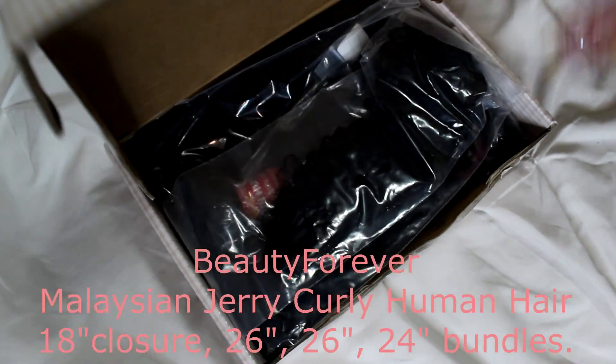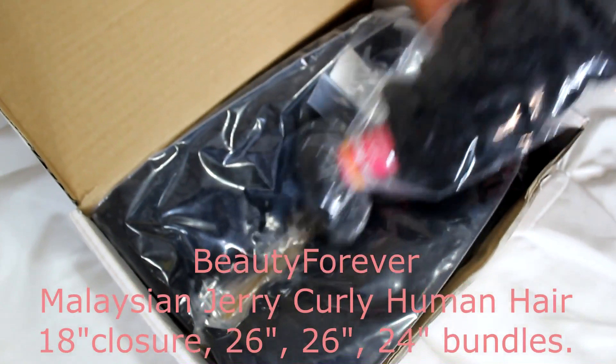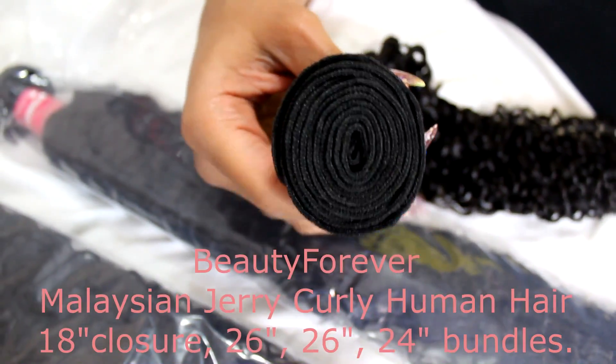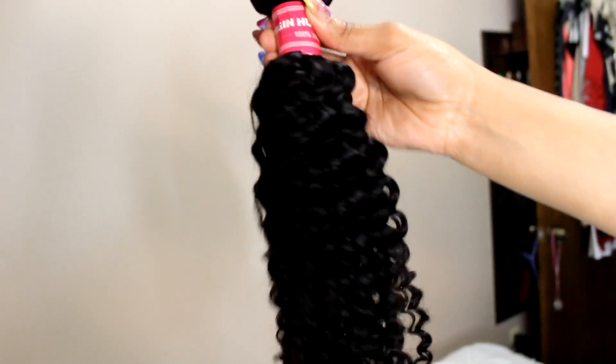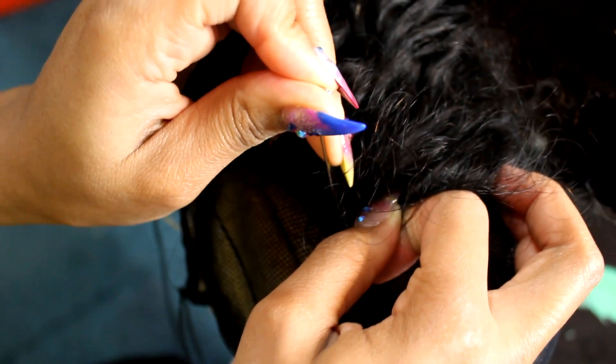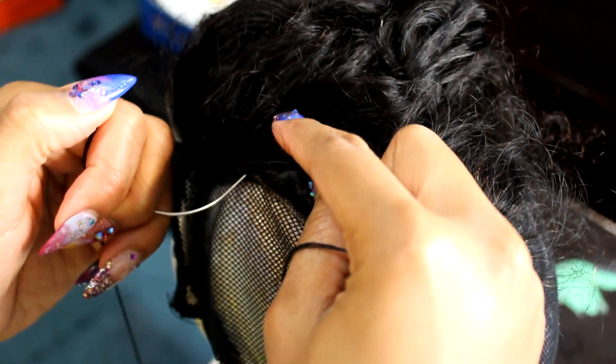What's up y'all, it's D-Sign and I had the pleasure to partner up with Beauty Forever to bring y'all this bomb video. Today I'm going to be featuring their Malaysian Jerry Curling Human Hair. I have an 18 inch closure, two 26 inch bundles, and one 24 inch bundle. The hair looks amazing, it feels amazing, the wefts are awesome. I never wore curly hair before but shout out to Beauty Forever for sending me curling hair — y'all made me step out of the box and make a change within myself, so thank you.